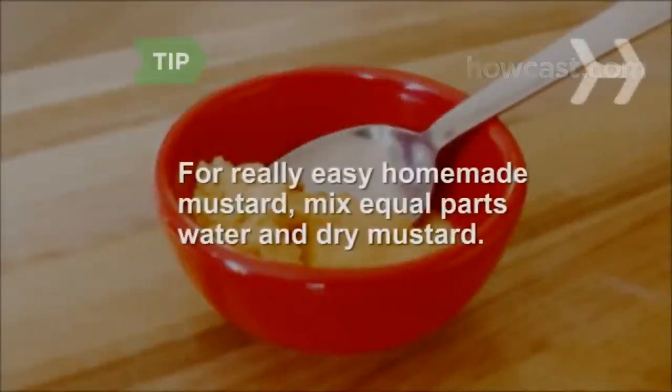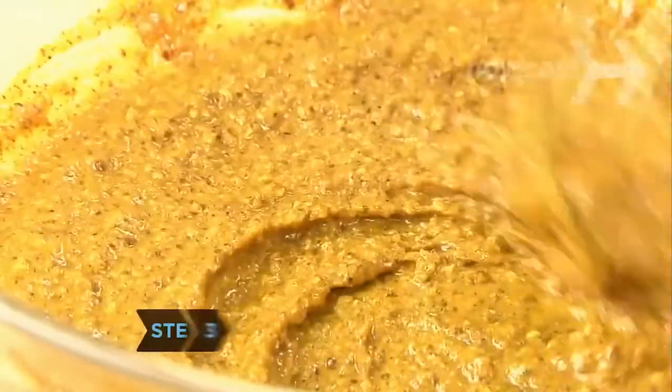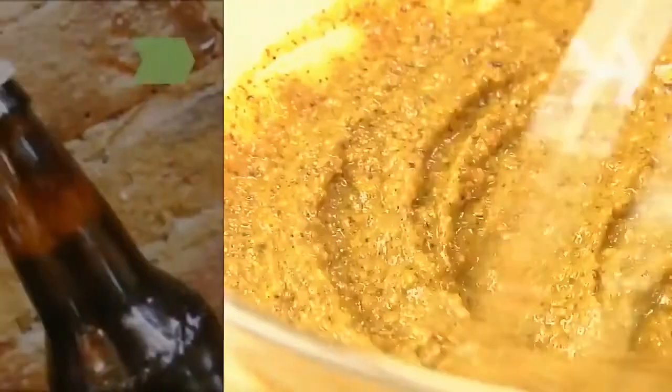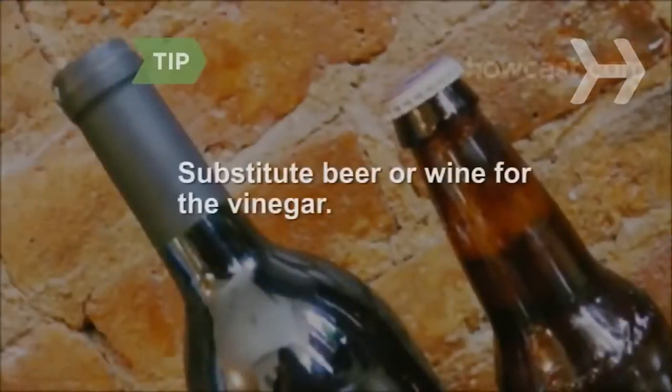For a really easy homemade mustard, mix equal parts water and dry mustard, available in the spice section of your supermarket. Step 3. Gradually whisk in the vinegar, one tablespoon at a time, until you have a coarse paste. You can substitute beer or wine for the vinegar.